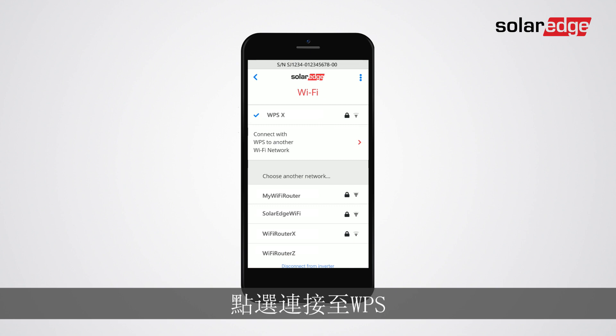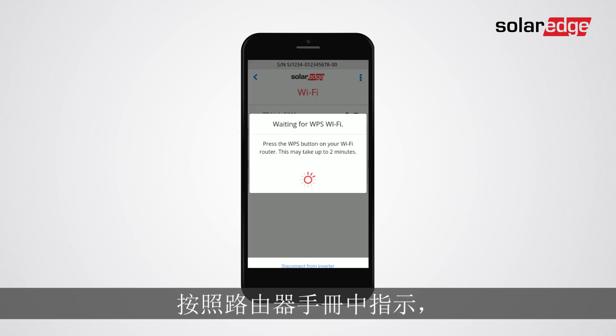Tap connect with WPS. On the router, locate the WPS push button and push and hold for a few seconds as recommended in the router's manual.